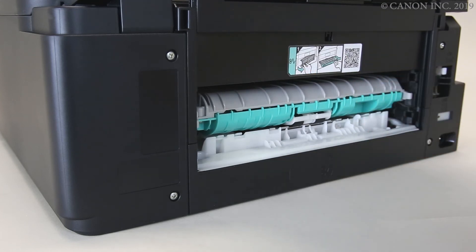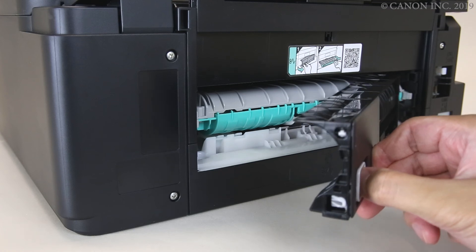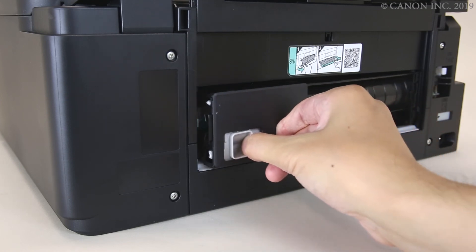Reattach the transport unit cover by pushing it in until it drops into place. Reattach the rear cover by pulling the lever and inserting the edge into the slots on the right side of the printer. Push in the rear cover firmly until you hear a click.